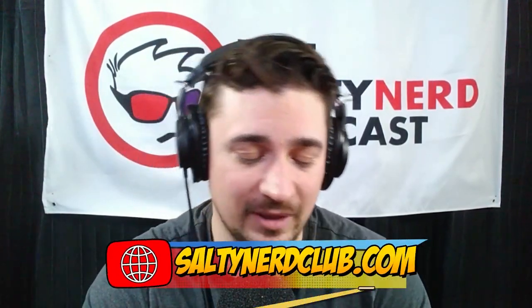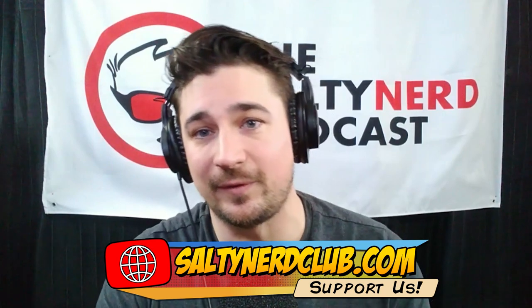Welcome back, everybody. If you want to support the podcast, go to saltynerdclub.com — that's where the good stuff is. Five dollars a month gets you access to a ton of extra content. You get four exclusive podcasts every single month. Month of February we're doing Buffy the Vampire Slayer, last month we did Doctor Who, the month before that we did Foundation from Apple TV. Head over to the club membership and help support the podcast.